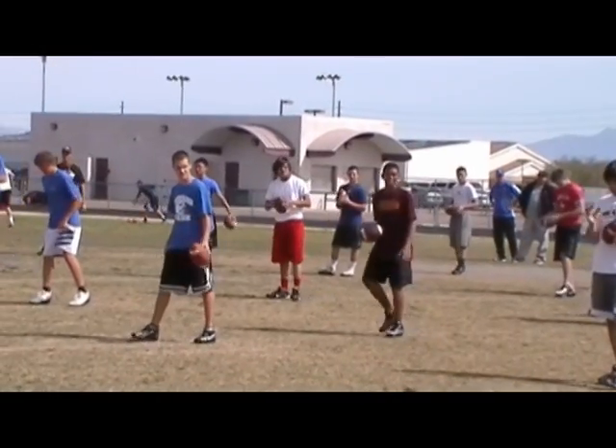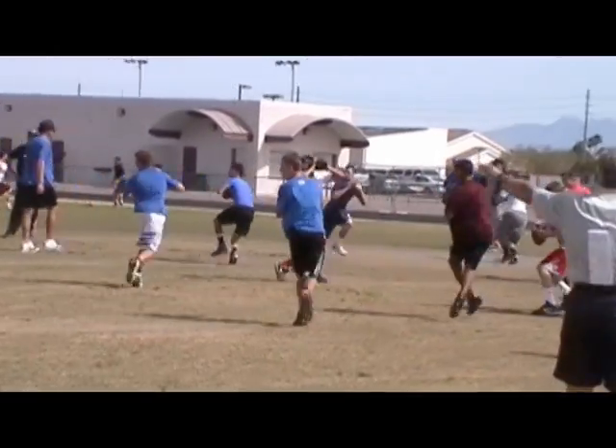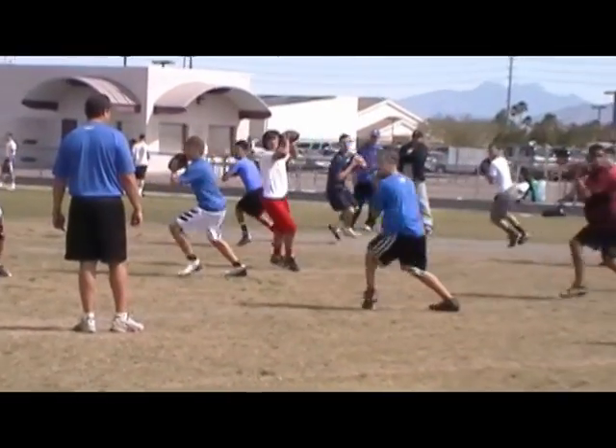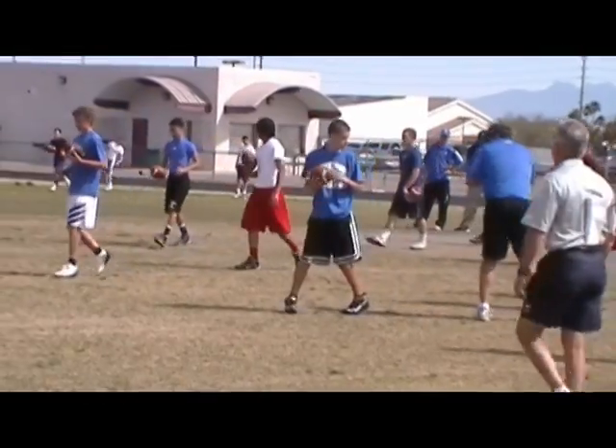Five hits right. Stand, hit. Good. Hit, pick your motivator here. Go ahead, hit. Good. That's better. Five hits left. Five hits left.